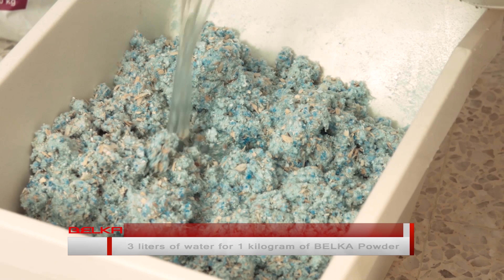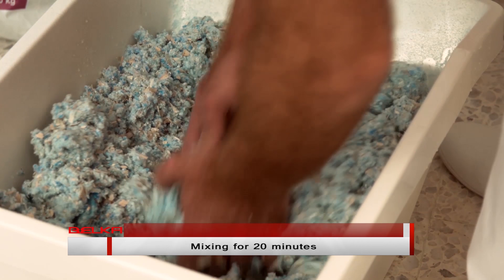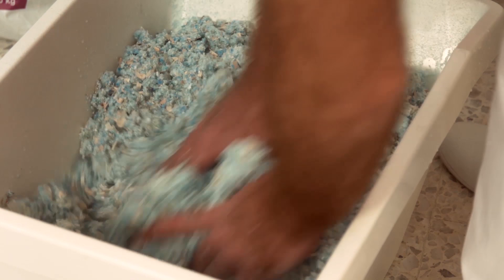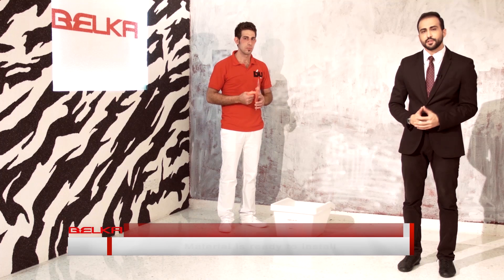Add 3 liters of water for each kilogram of Belka powder. Mix the powder and water together for 20 minutes until you get a consistency like that. Leave the mixture to set for 30 minutes before using. Our material is ready.